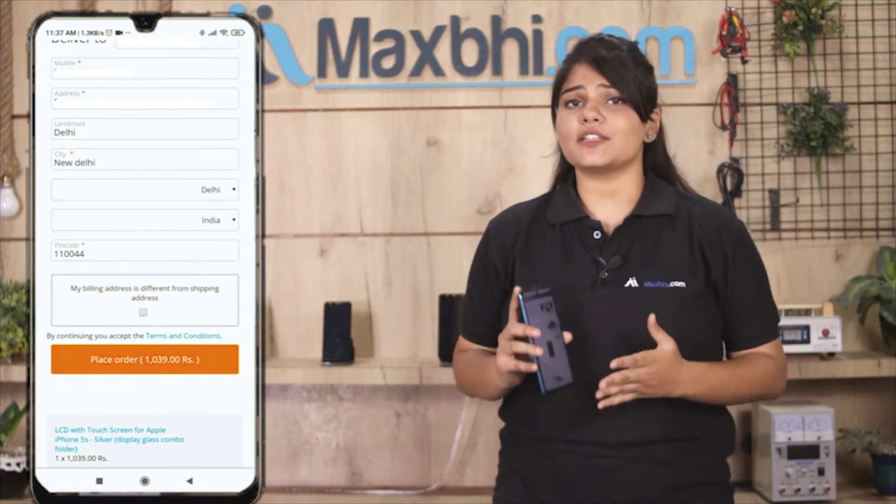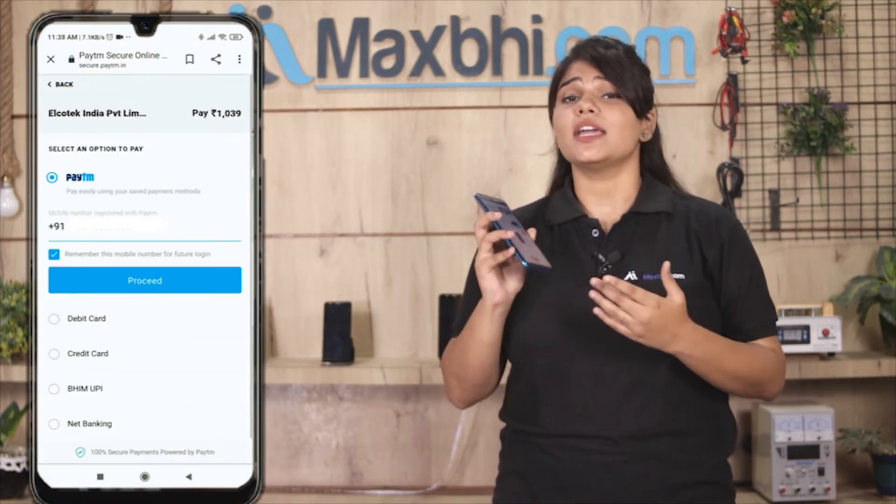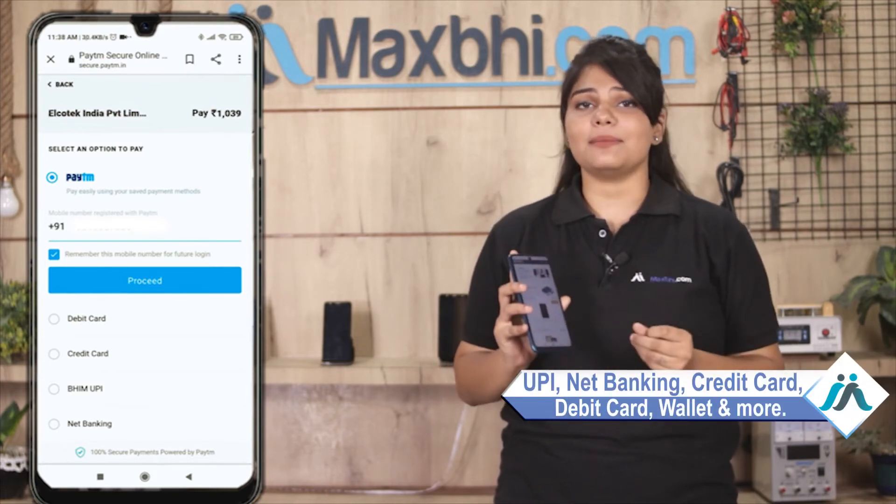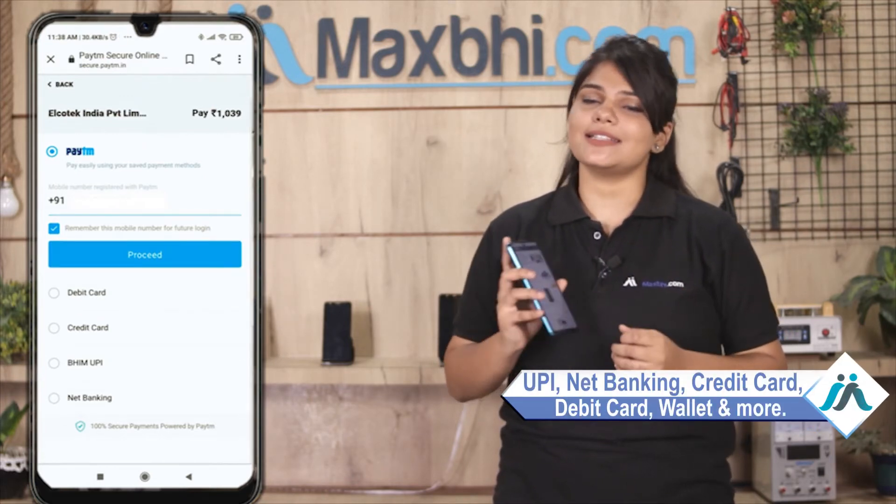After you click on order, you will be taken to our super secure payment page, where you will find almost every type of payment method available, such as UPI, Net Banking, Credit or Debit cards, Wallets, and more.